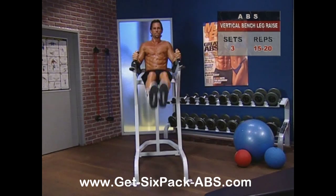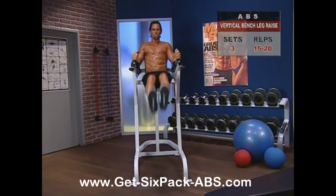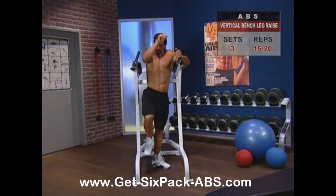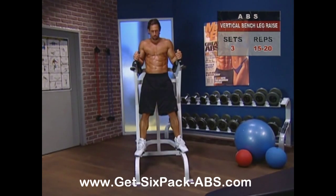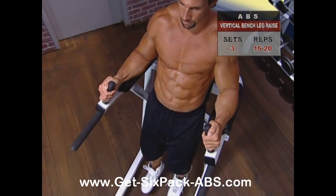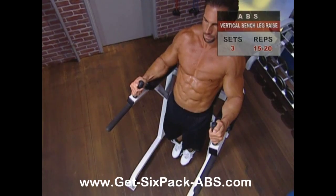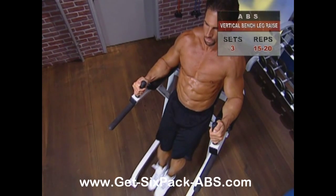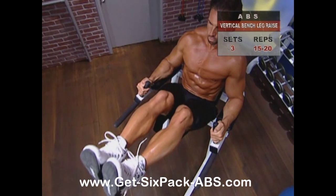The second exercise using the vertical bench is the leg raise. Step up into the vertical bench, grasp the handles, and keep your back and forearms firmly on the pads. Extend your legs, keeping them bent slightly to avoid stressing your lower back. Now inhaling, curl your hips slowly to rotate your pelvis and bring your legs up as high as you can.